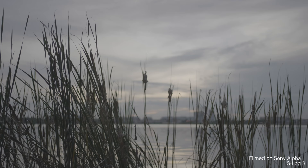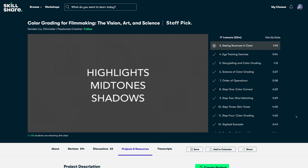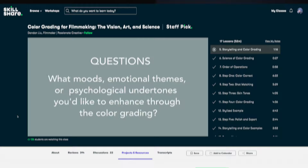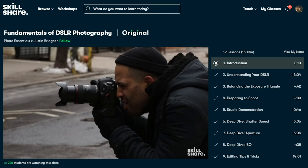There's always S-Log3 for those who do plan to color grade. For those looking to learn how to color grade, there's a really well-made class on Skillshare called Color Grading for Filmmaking: the Vision, Art, and Science, taught by professional filmmaker Dandan Liu. She emphasizes the creative aspects of color grading as much as the technicals, because as she mentions, we're really using color grading to serve a story. Skillshare is our sponsor — an online community home to thousands of inspiring classes for creative and curious people. It's less than $10 a month with an annual subscription, with no ads on the platform. The first 1,000 subscribers to click the link in the description will get a free trial of premium membership.